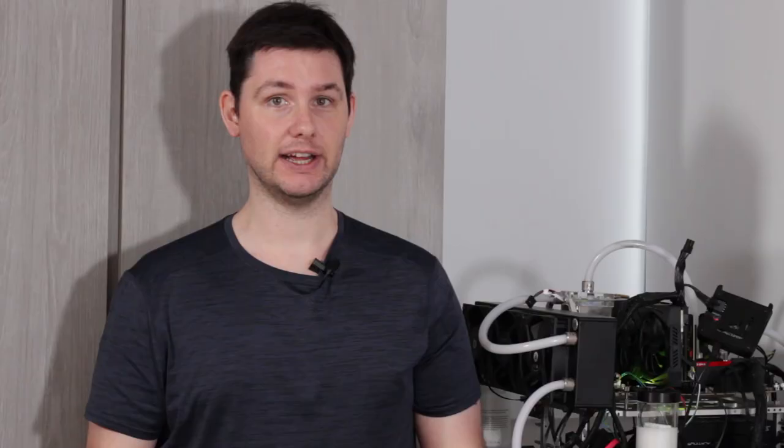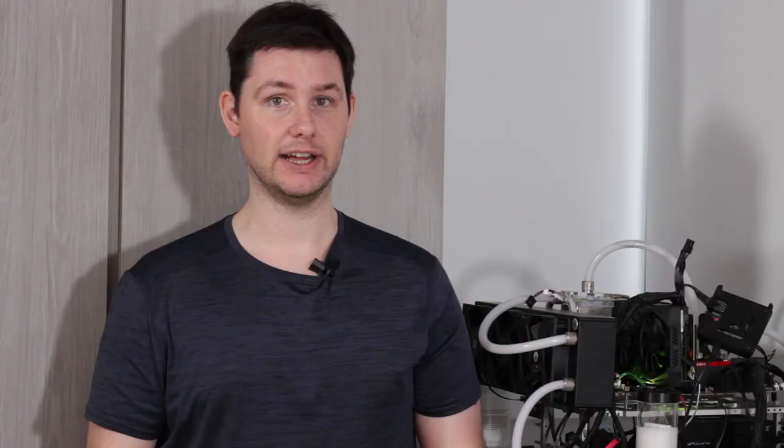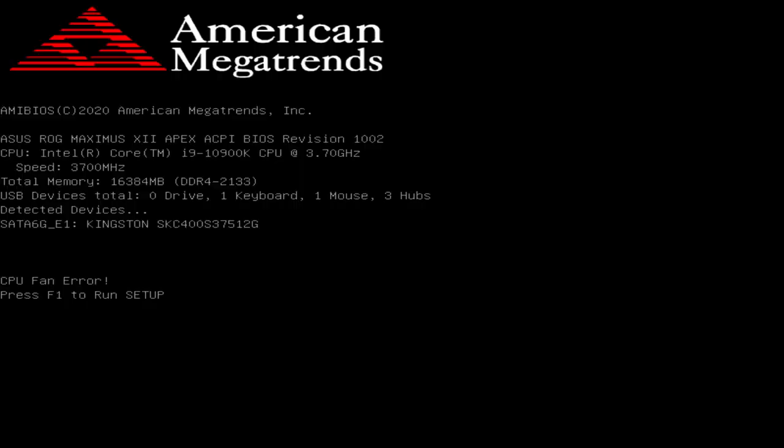This is the simplest setting to understand. By default the system gives an error if no fan is connected to the CPU fan header. Since we're using water cooling, we don't have a fan on the CPU fan header. By disabling this setting, we won't see the error and the system will boot easily.